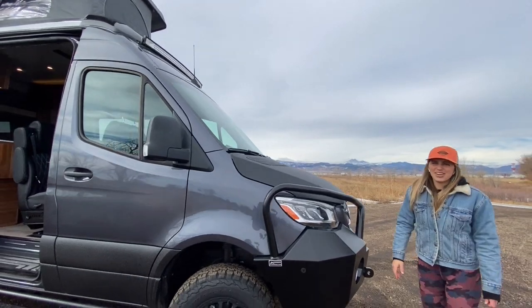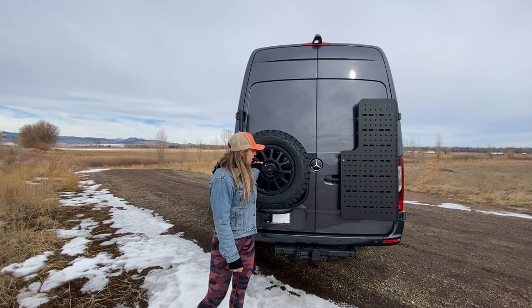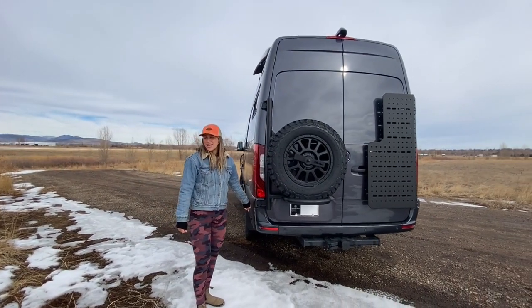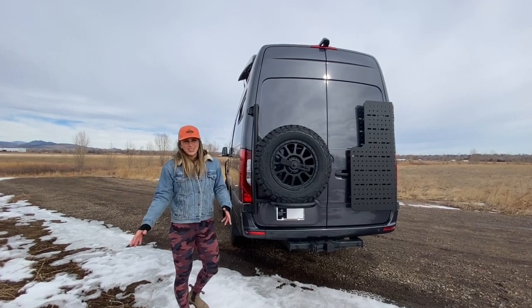Let's check out some stuff in the rear. In the rear of the van, we have an Owl tire carrier and an Owl cargo rack, and then we also have this exterior solar port so that we can use a flexible solar panel while parked in shadier areas.